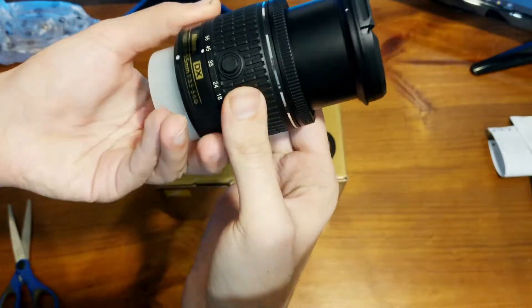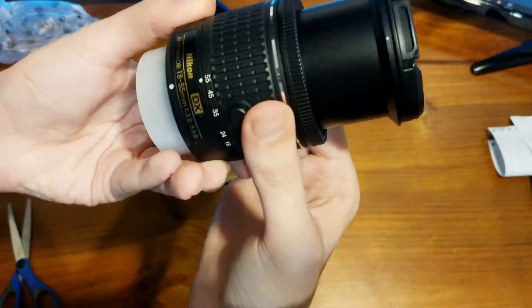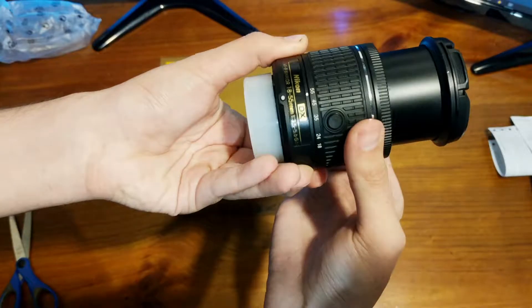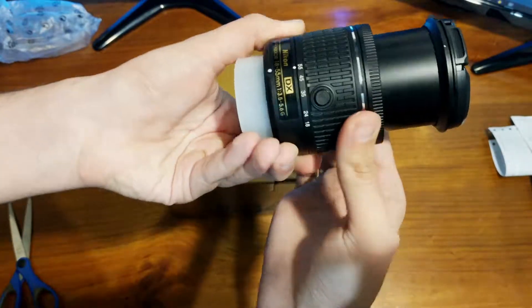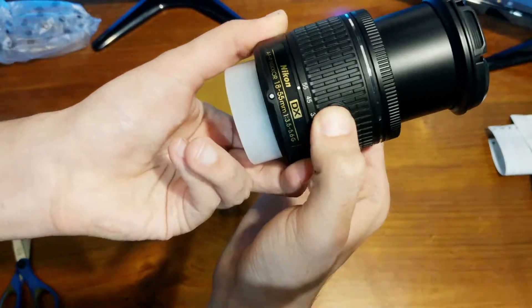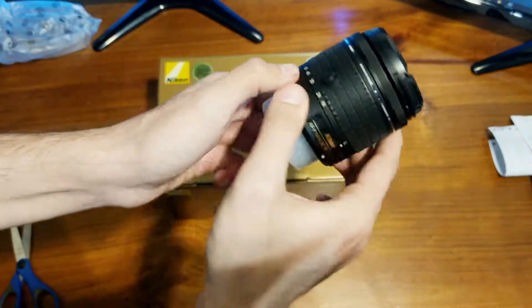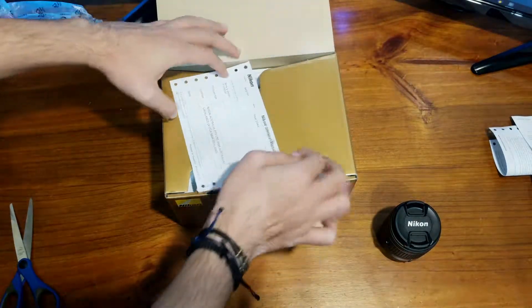When you move it from 18 to 55, this one's definitely harder to move around than my other one — the other one was much smoother. I think I kind of like that actually. With this one you have a button so you press it every time you want to go all the way and lock it. So that's the lens itself — a typical lens, nothing special.